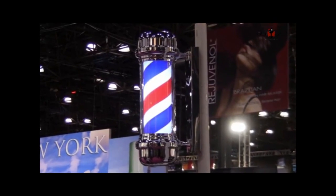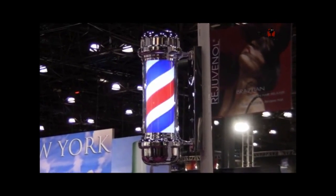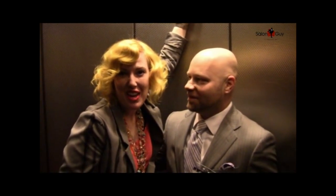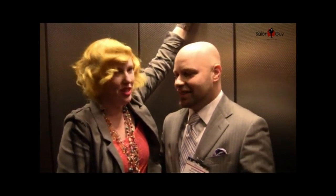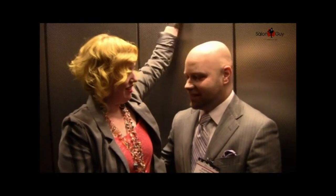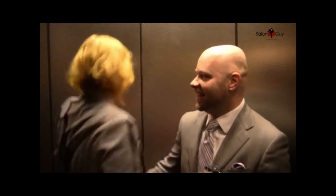Stephen, the salon guy here, and I am at Best Buy Theater in Times Square. I'm here with Jeannie Amaya. Jeannie, how are you doing tonight? I'm doing awesome. I just pulled the emergency stop button in the elevator — sorry, everyone — because we're doing an elevator interview with the salon guy. This is the first ever elevator interview. I can't believe it. It's kind of hot in here.